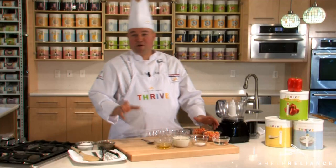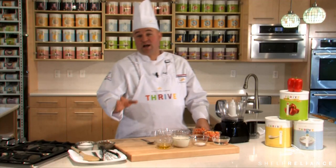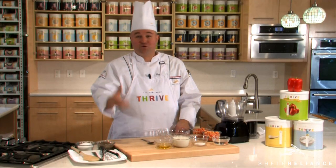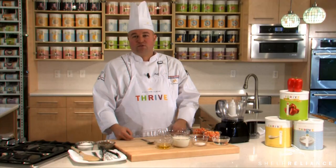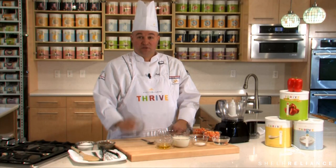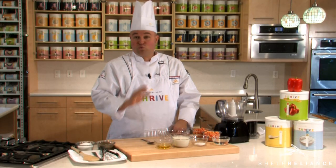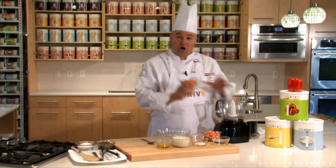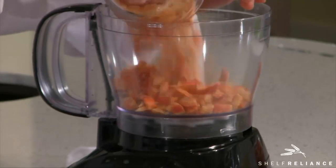This sweet red pepper dip is good for any time — whether you're doing an appetizer, a little party, New Year's, the Super Bowl, whatever party you're having. You don't want to miss using this recipe. It's really easy and doesn't take very long at all. The first thing you want to do is take our red bell peppers, our Thrive product.